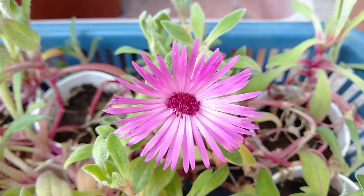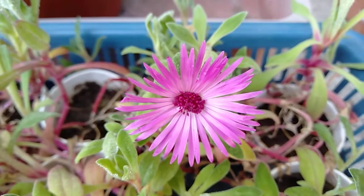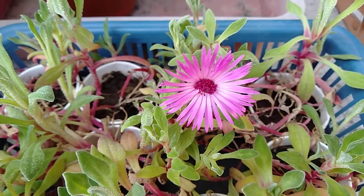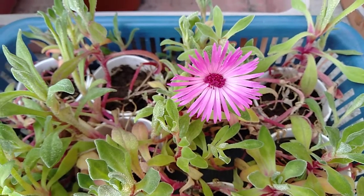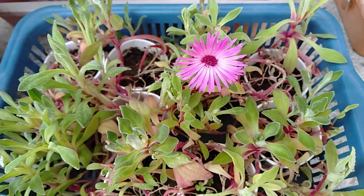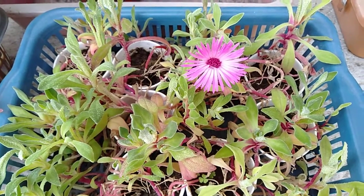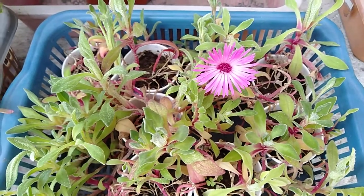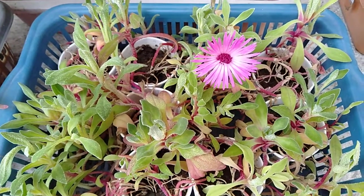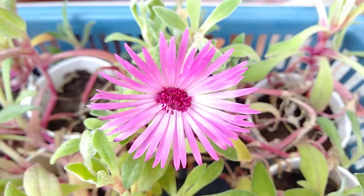Hello everyone, today is 31st of March and I am speaking from Maharashtra. I had sown seeds of this ice plant in December and I was not hoping that it would bloom, because this is a winter plant and it does not survive in summer. Right now it is March and the temperature is rising — currently 37 degrees Celsius in Maharashtra — but still it has bloomed, so I could at least see one flower of it. I'm very happy to share this with you all.